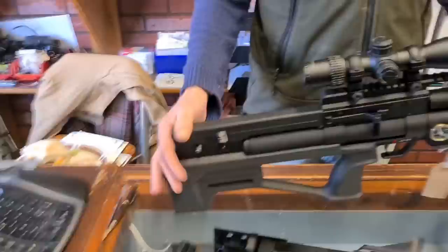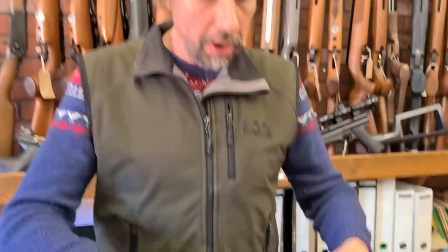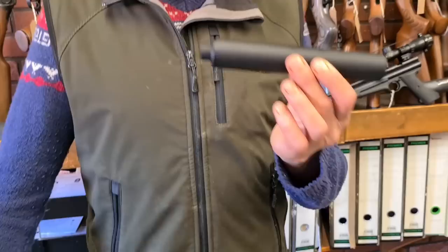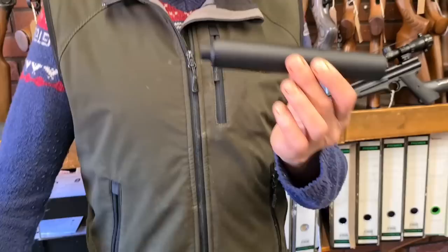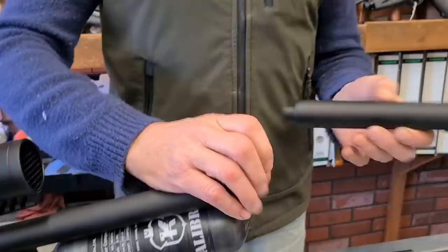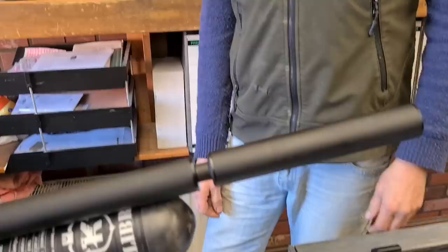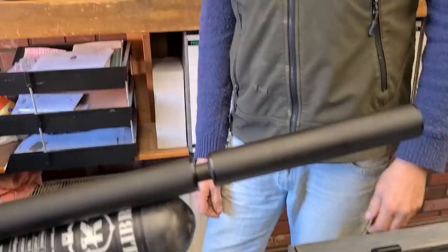A lot of people are getting these rifles with the chunky shrouds on them, and a lot of people have got the original Virac silencers. Now Virac, a couple of years ago for some reason changed their design - it used to be conical and now they've changed it to this design. If you want to put one of these on, it looks absolutely hideous - a bit pants. So instead of people having to spend more money on a new silencer, we thought about what we could do so they could actually use their original silencers with the new chunky shrouds.